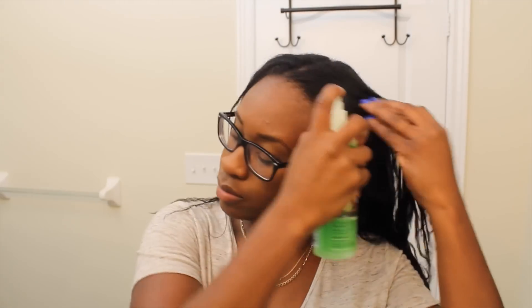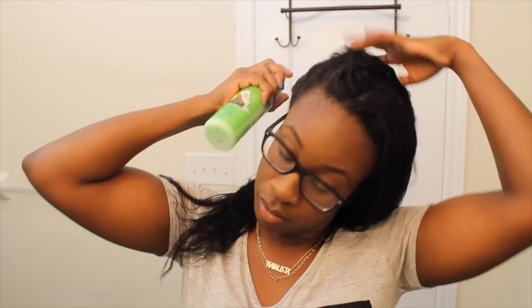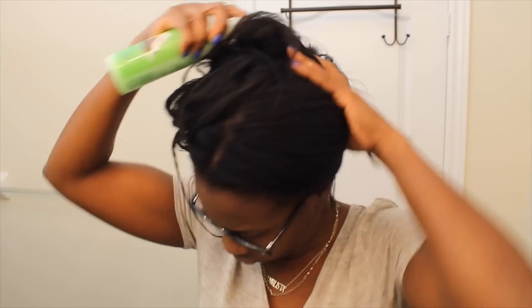I've rinsed out my deep conditioner and t-shirt dried for about 15 minutes. Now I'm going to remove my t-shirt — my hair feels extremely soft, it feels and smells amazing. Now I'm going to be using the Straight from Eden detangling leave-in conditioner. I absolutely love this leave-in conditioner. It strengthens my hair, it moisturizes it. My hair feels strong and healthy after using it. Not to mention it does a superb job in detangling from root to tip, especially since I'm 10 weeks post relaxer.